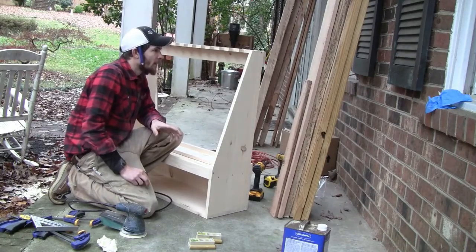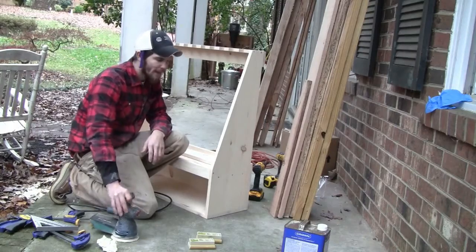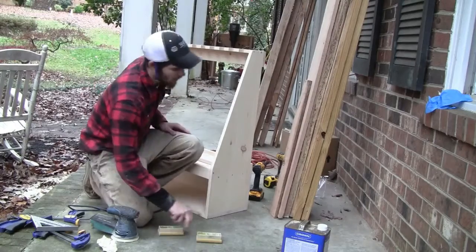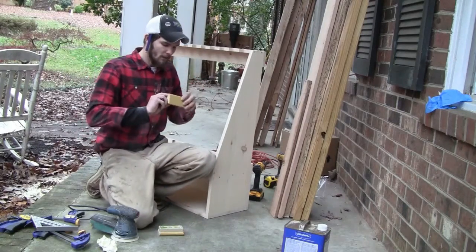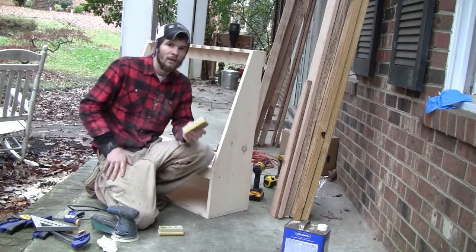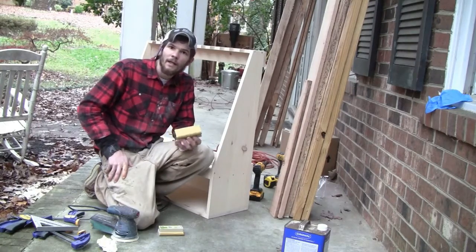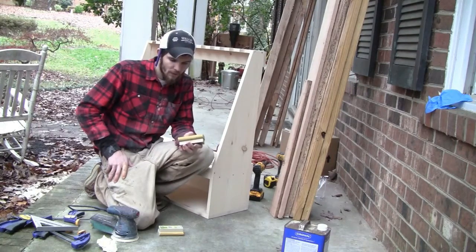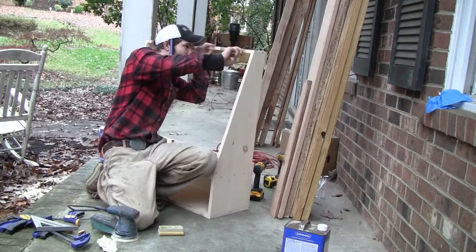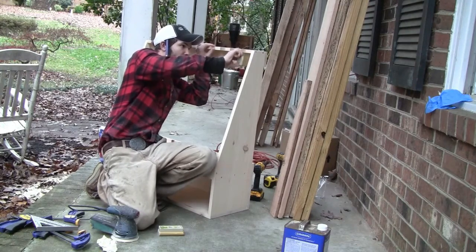These tools are great, they make fast work of the sanding process, but they can't do everything. You can't get into tight corners, like right here. So I've got these sanding blocks by Blue Hawk — they take a quarter sheet of sandpaper. I got two of them: one with 220 and one with 400. I'm going to hit up the tight areas like up in here that I can't get to with the orbital sander.